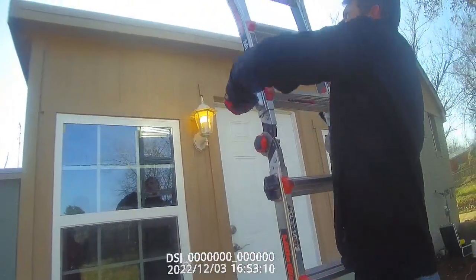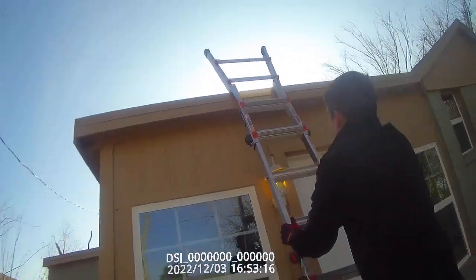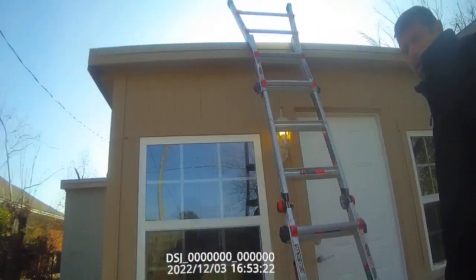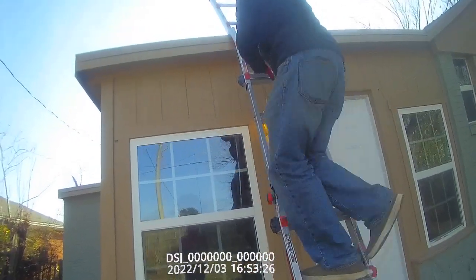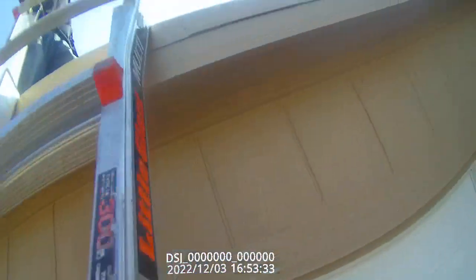We're going to make sure we have at least two rungs above the roof. We're going to maintain at least three points of contact with the roof at all times while coming up, just like that.